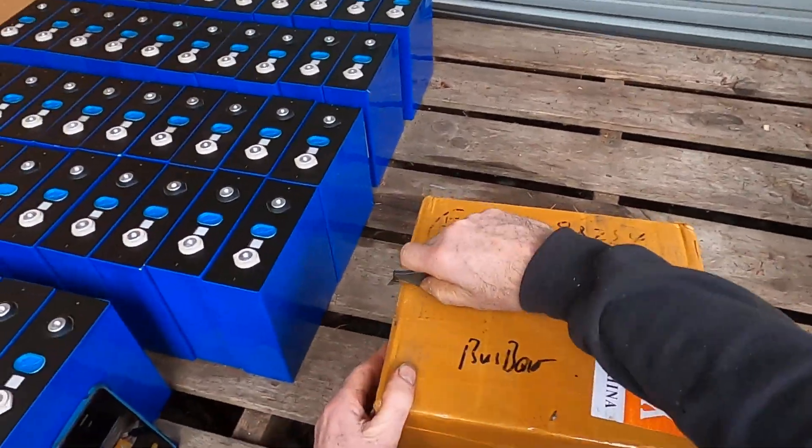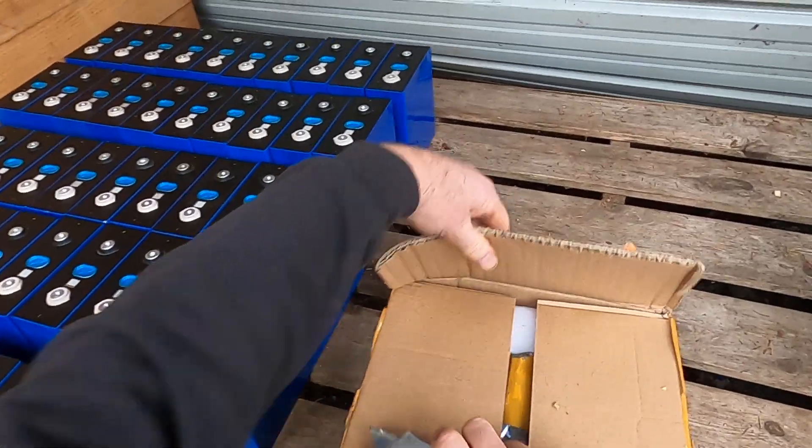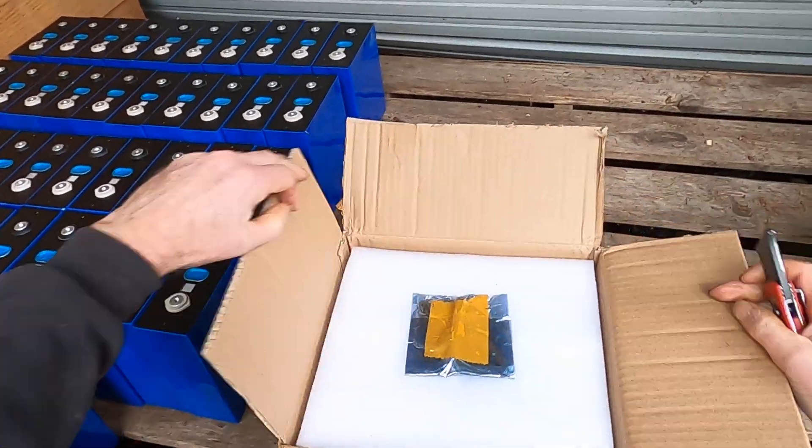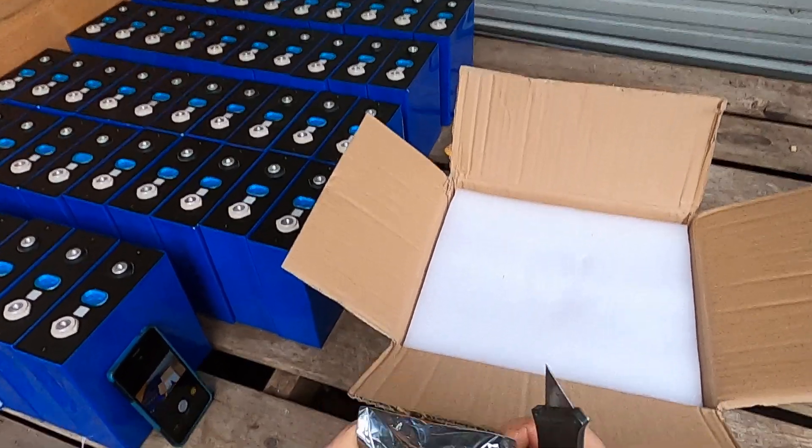So let's check and make sure I know what I'm talking about here and we'll open this one. Yeah, there they are. Bus bars, a whole bunch of them, like 12 of them maybe.